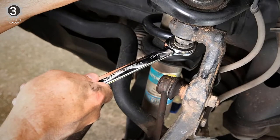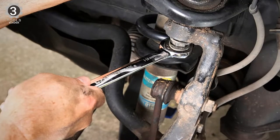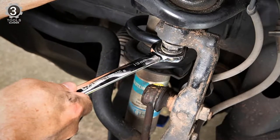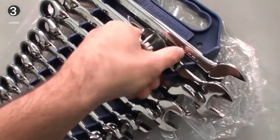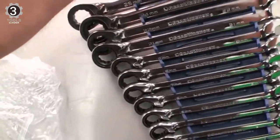This 16-piece set includes metric wrenches in sizes 8, 9, 10, 11, 12, 13, 14, 15, 16, 17, 18, 19, 21, 22, 24, and 25mm, so you will have the appropriate size wrench at hand for just about any project in the garage or your home. The wrenches include a storage caddy that keeps the tools neatly sorted and firmly held when not in use.